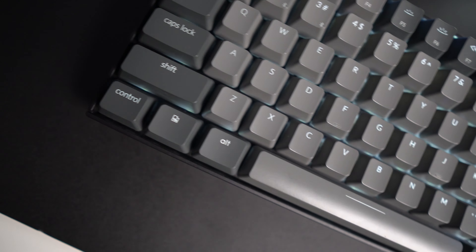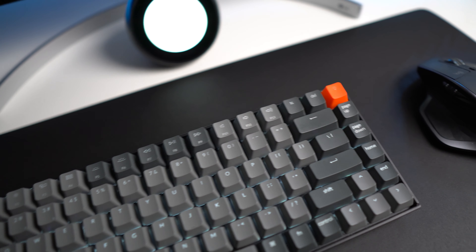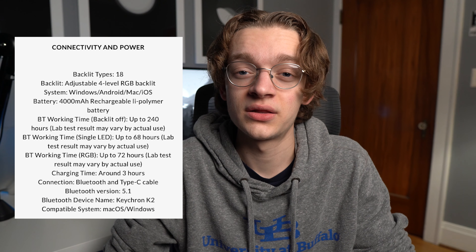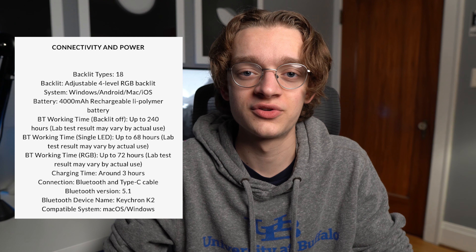Inside of the box, Keychron also gives you some extra keycaps. They have ones for Windows and then also some extra orange ones for the escape and light key. I'm not a huge fan of these orange ones because I think they really stand out and pop too much, and I just like the minimal design of the gray ones. This keyboard has a pretty good battery — 4,000 milliamp hours to be exact. With the white LED backlight on, it lasts around 70 hours and up to 240 if you have it turned off. Charging doesn't take too long, only about three hours, and you can also use it in wired mode with the included USB Type-C cable.